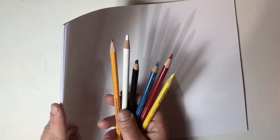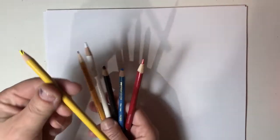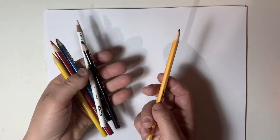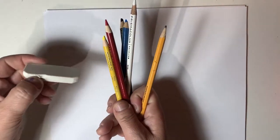Some paper for yourself, just regular printing paper. You need a yellow pencil crayon, a red pencil crayon, and a blue pencil crayon. Black and white, and a pencil, and maybe an eraser if you want it. That's it!